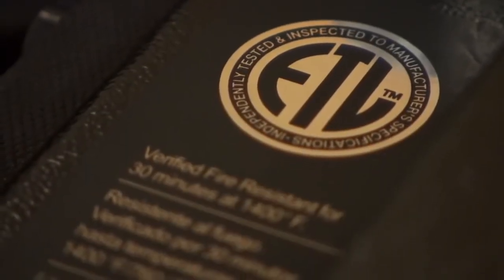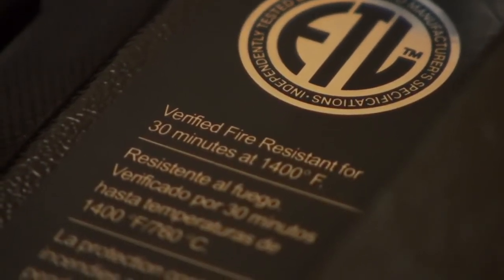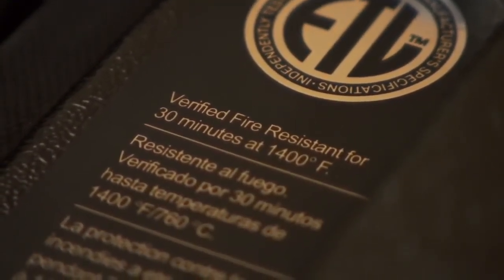This safe has been tested and verified by ETL, an independent testing lab, to be fire resistant for 30 minutes in a fire that reaches up to 1400 degrees.